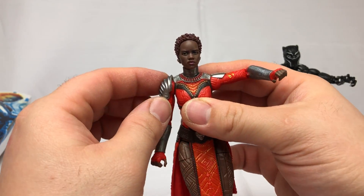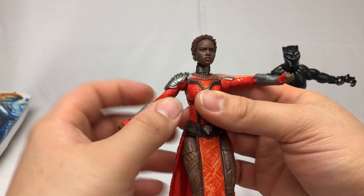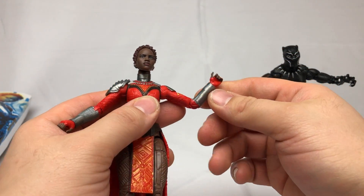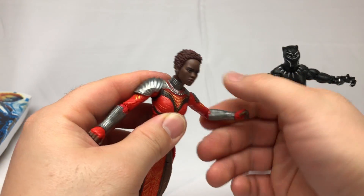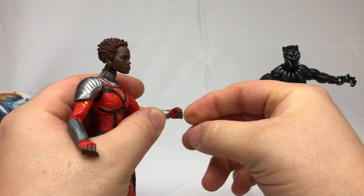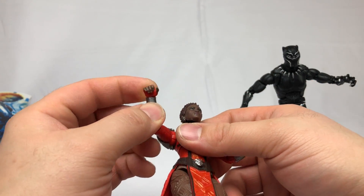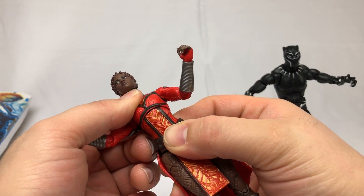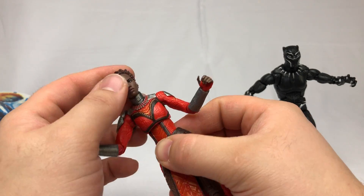The shoulders — this one has armor plating so you can't actually lift it all the way up, but the other side goes all the way up. You've got single-jointed elbows, as is usually the case on female Marvel Legends figures. Wrist articulation bends forward, bends back — same on both sides.